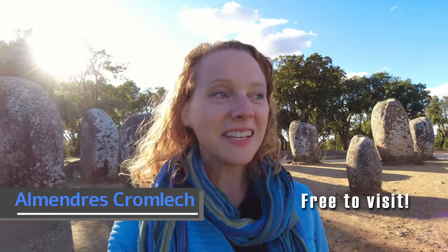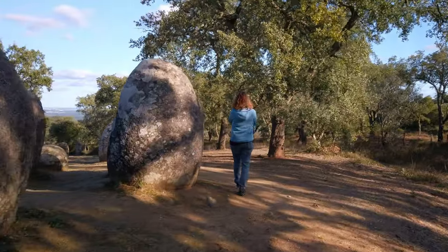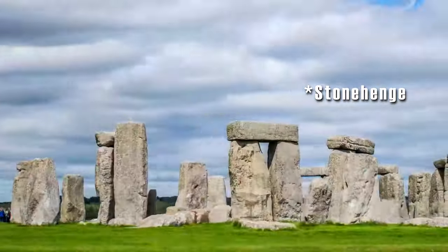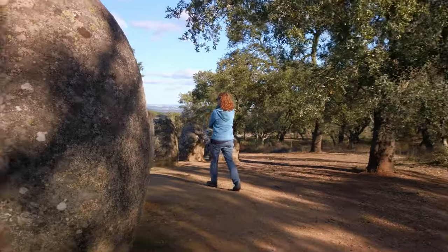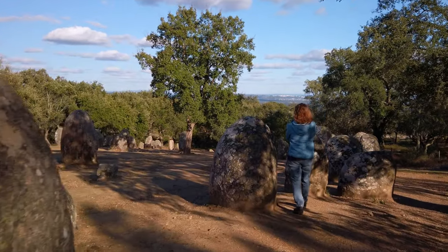We are at the Stonehenge of Portugal, except that this site predates Stonehenge by 2,000 years — it's that much older. Not only that, but if you visit Stonehenge, all you are able to do is look at it from a distance. Here, as you can see, I'm just meandering along all of these prehistoric stones that are six, seven, eight thousand years old.